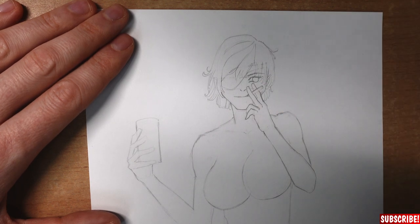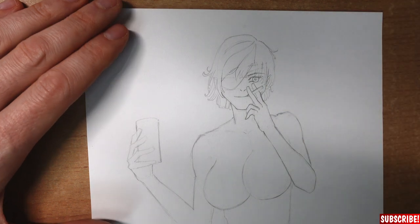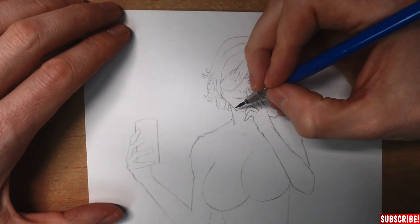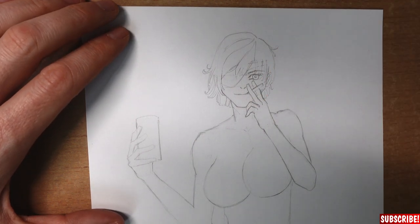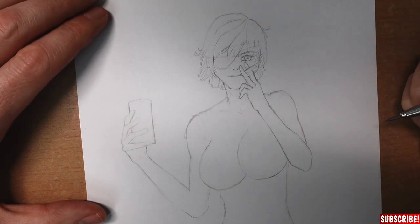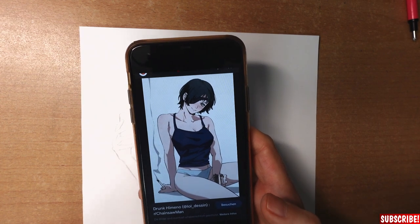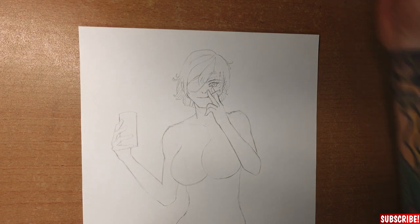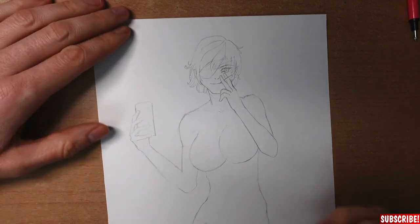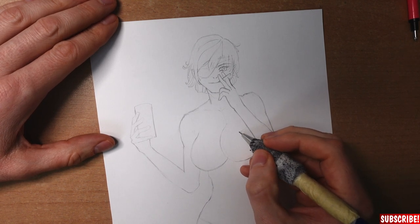She is looking at us, so there should be an eye here. For details like this, the H pencil is really great — you can sharpen it. You can also use a 2B for those details, but if you're using a mechanical pencil it's hard to do the really fine details. Now we have drawn in the head and we have the hands. Next is the clothing. This is the reference I use — you can see she doesn't wear a lot, but still some clothing. I'll use my 2B pencil and draw in the shirt.